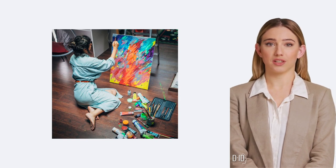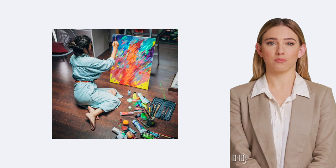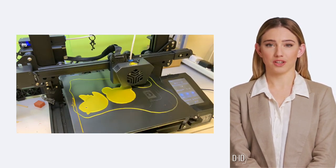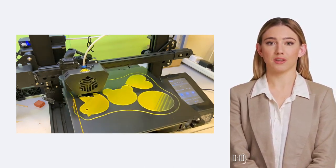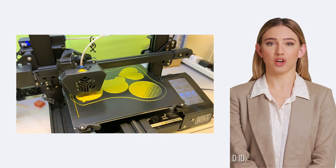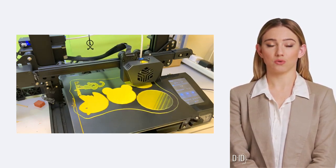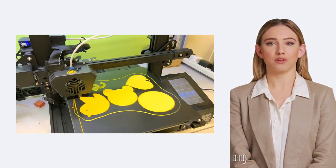Imagine your 3D printer as an artist, and the extruder is its skilled hand. The extruder is composed of a motor that pushes the filament through a heated nozzle, somewhat like a hot glue gun. This nozzle melts the filament and deposits it precisely where it needs to go, creating our object layer by layer. The extruder moves in multiple directions, guided by the digital design it's been given.